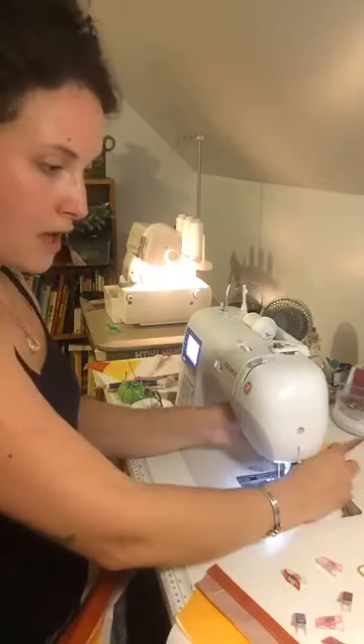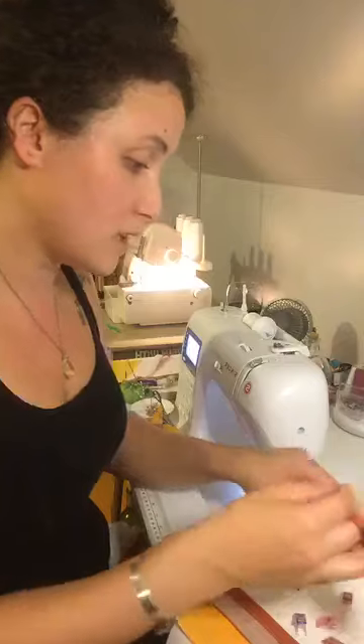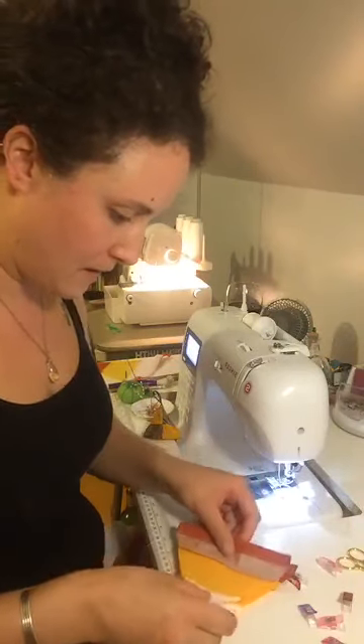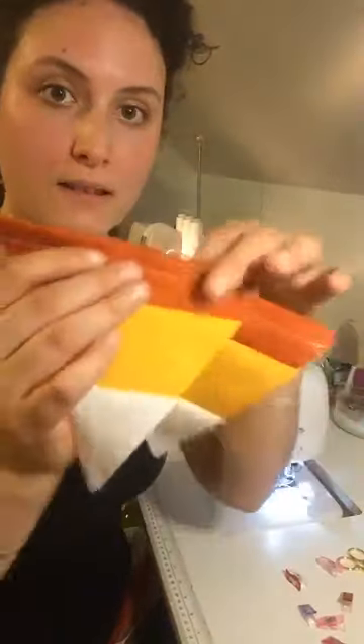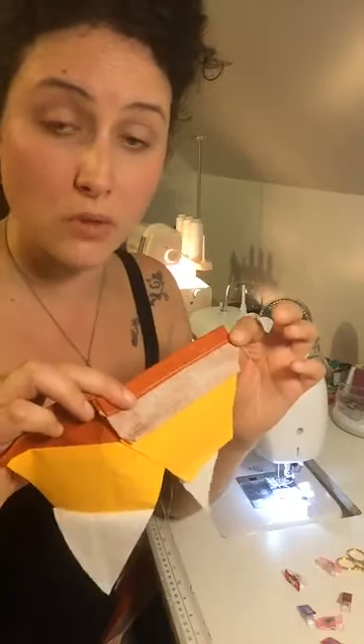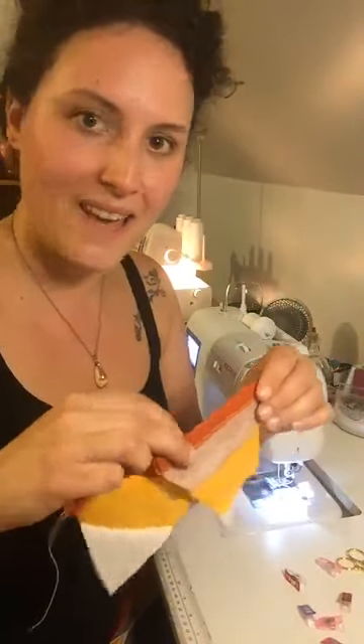Here comes the fun part. You can do this either with your serger or with French seams. You have your two pieces that match. We're only using a straight stitch — not any other stitch. So if you have a straight stitch and an iron, you can do this. Sewing is mostly folding and ironing.